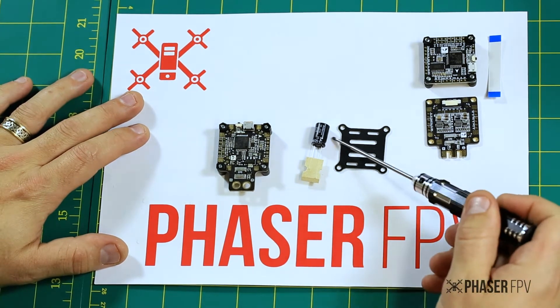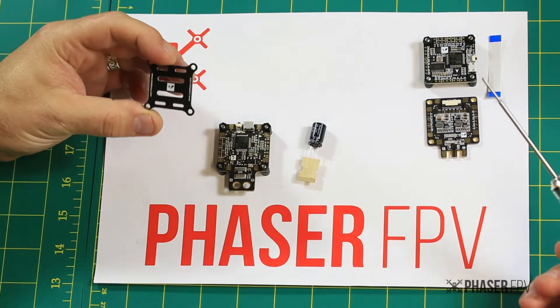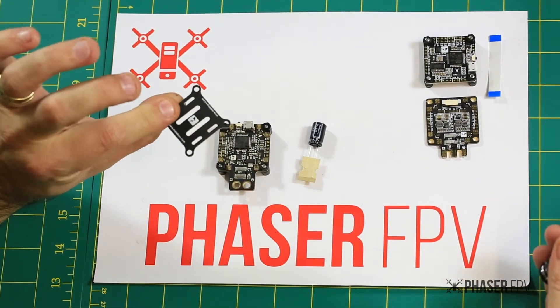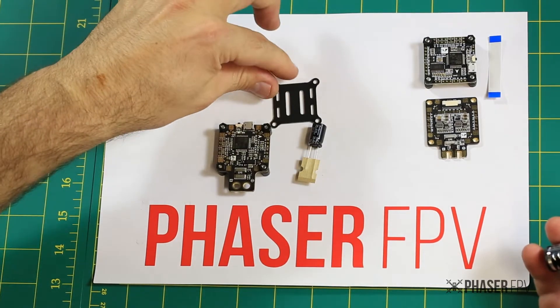This is what's included in the package. You've got your capacitor, and you've got this little — what I'm assuming is a fiberglass plate or an insulator plate. You could mount your VTX to that or any other hardware, maybe your receiver.